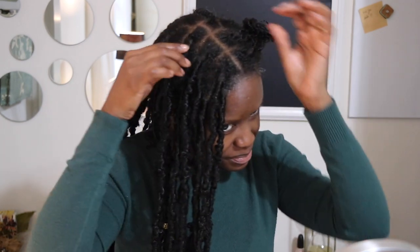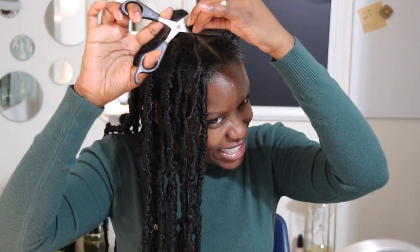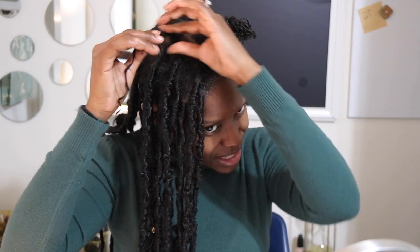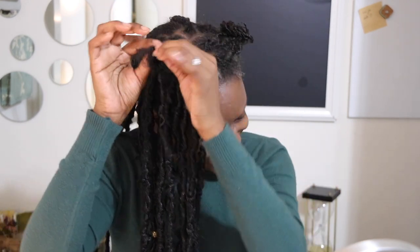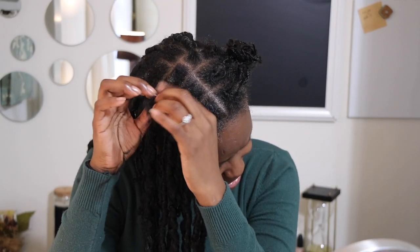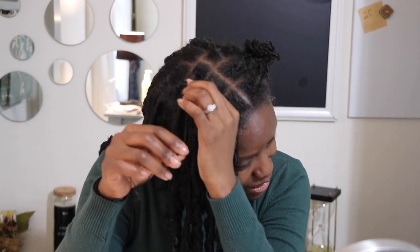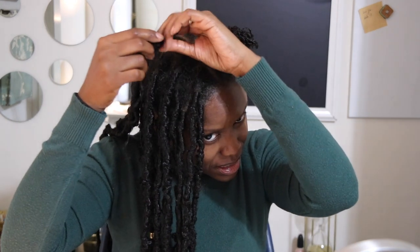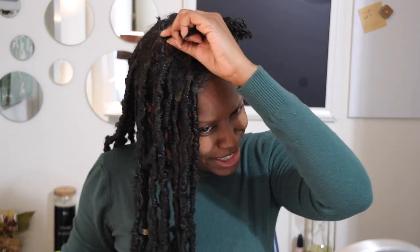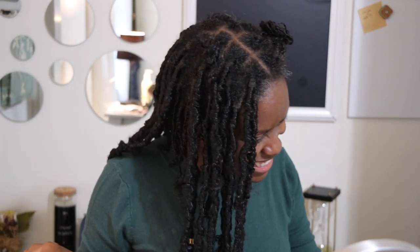Hey, babe. What's up, Aesha? The animosity. Just taking down my hair. Recording as well. All right, well, I'll holler at you again. How's your day going? It's going. What else you want me to say? You're busy, so I'm busy. All right, we've got to figure out dinner. All right, I'll text you some options. Thanks, dear. All right, thank you. Bye. Bye.